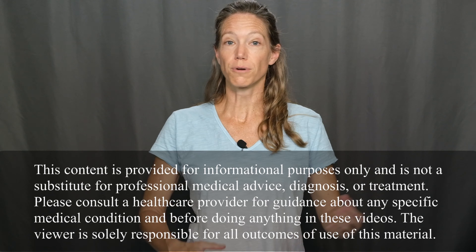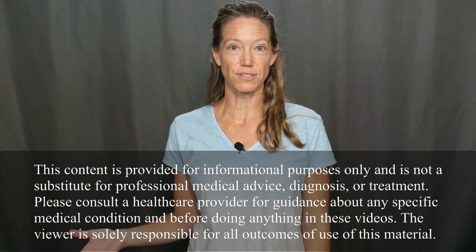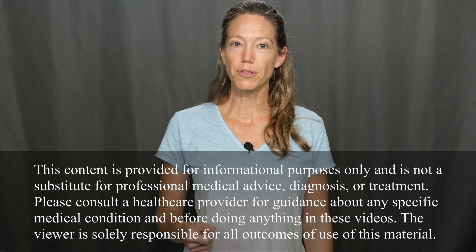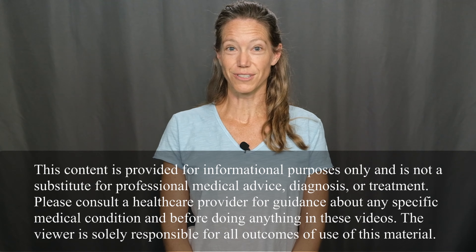Welcome to Movement and Function. Today, I'm excited to bring you exercises to improve your tennis swing. Specifically, these exercises are designed to improve flexibility and strength. I'll be using resistance bands throughout this program, from light resistance to heavy resistance. So if you have resistance bands on hand, be sure to grab those, and let's get started with these exercises.